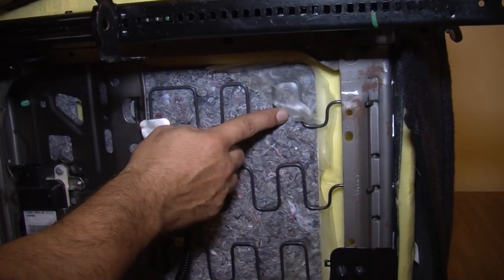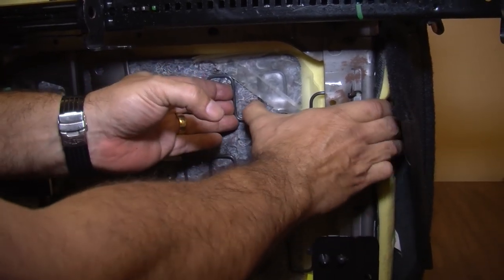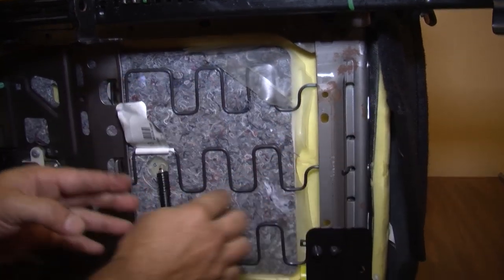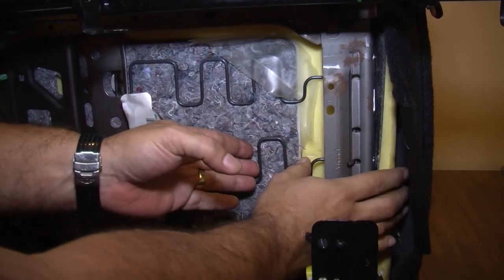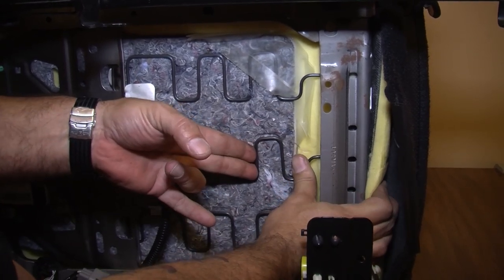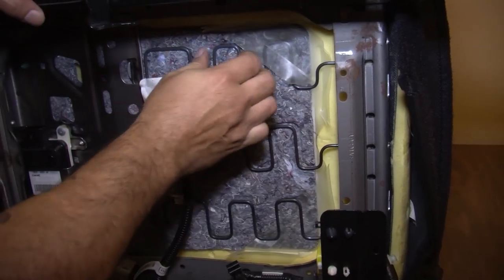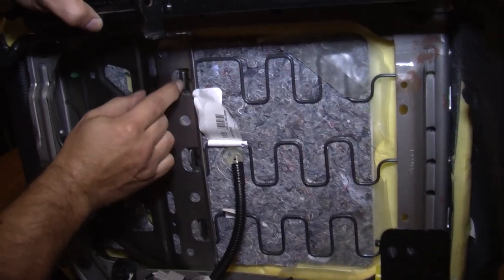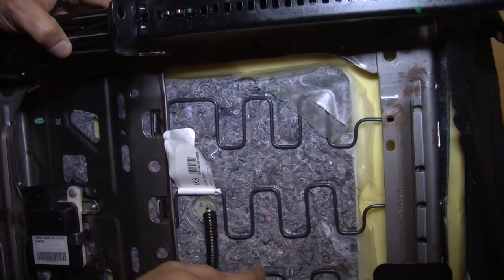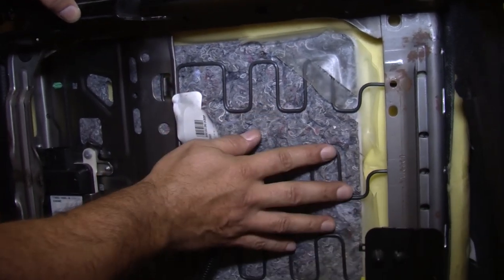Now we're taking off the wire springs. These wire springs hold the bottom of the seat, give tension to the passenger, and also hold the bladder in place. We extend the spring, push it through its hole, and release it. Once all three are released they come off their mounting point at the front, then we can slide our bladder completely out and get it ready to transfer to our new Corbeau seats.